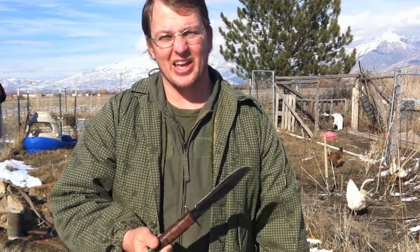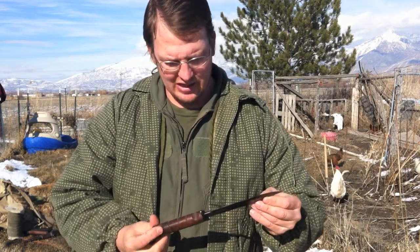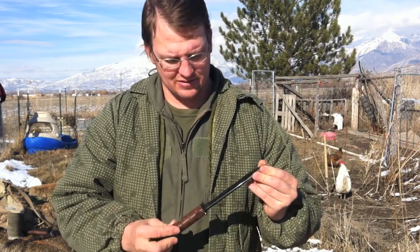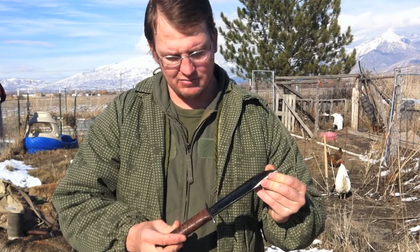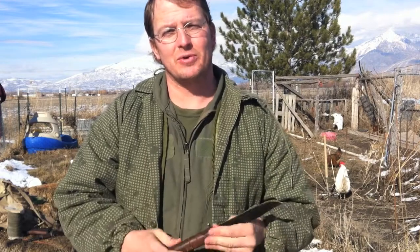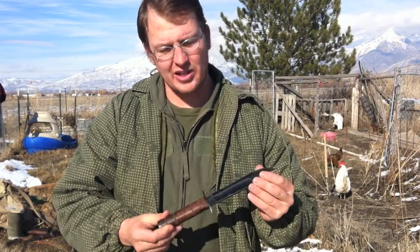You at least need one good blade to really make a go of surviving in the wild and being ready for emergencies. You can keep this in your car or something like that. If you have any questions or comments, feel free to post them on the channel and we'll answer. Thanks.